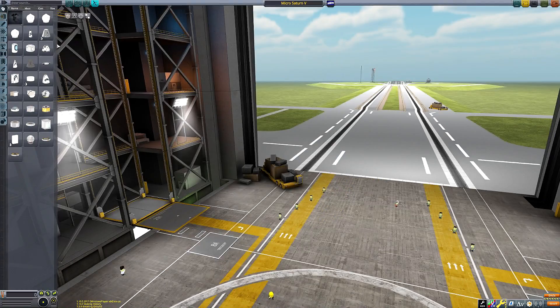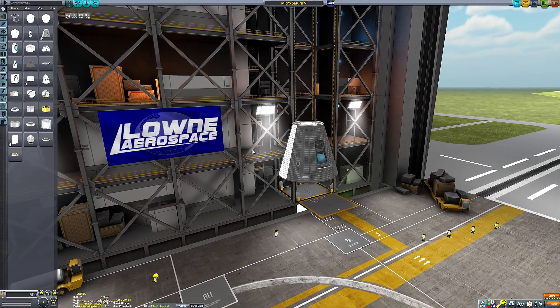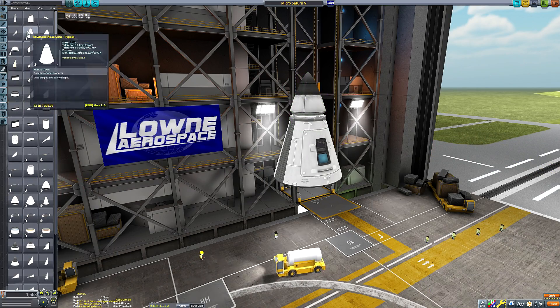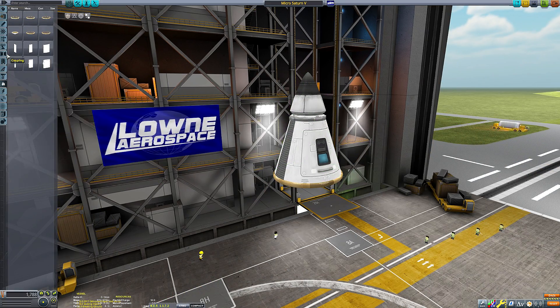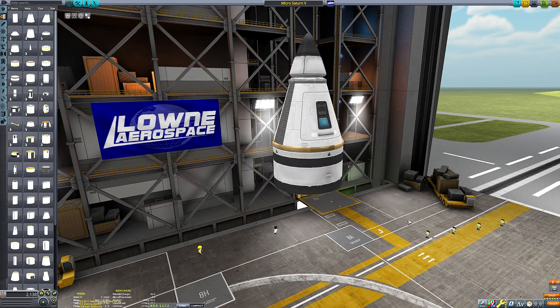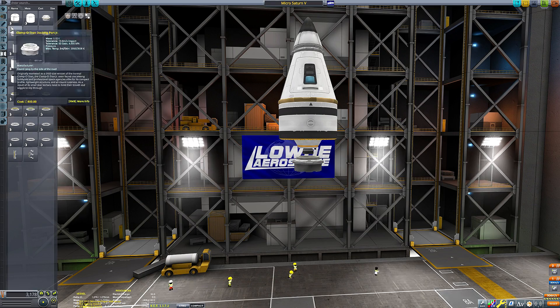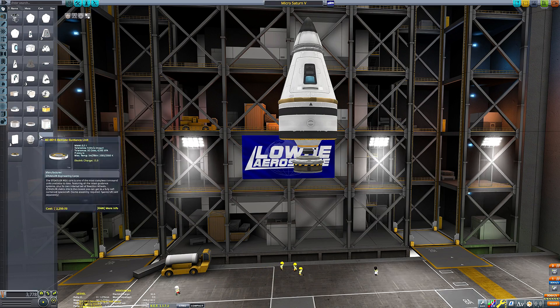Hello everyone and welcome back to another Kerbal Space Program video. I was thinking about what to do for a mission this week and I thought, why not visit the Mun in a very small Apollo recreation? I didn't have much time to make a video this week so it needed to be something fairly simple, but I think it came out pretty cool.